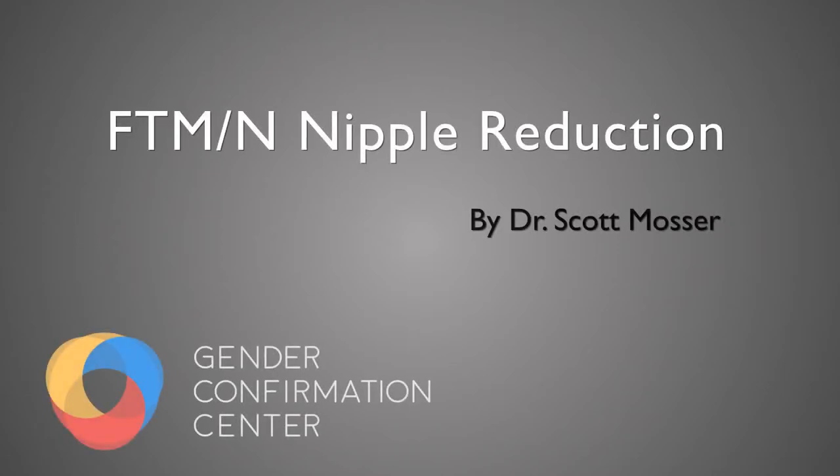Hello, this is Dr. Scott Mosser, a gender surgeon at the Gender Confirmation Center in San Francisco, California. Today I want to talk about a fairly well-focused procedure, which is the nipple reduction procedure, which can be performed as part of a top surgery, original surgery, or as a revision down the road.